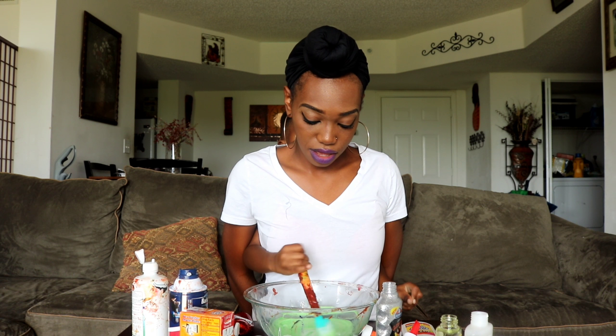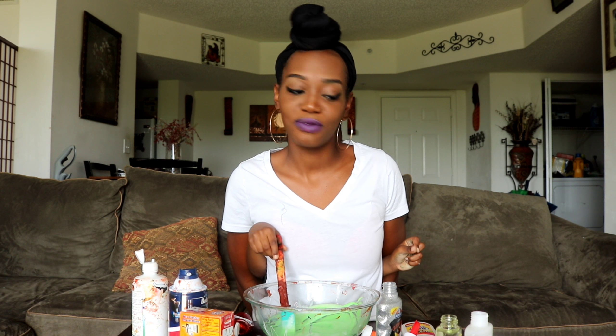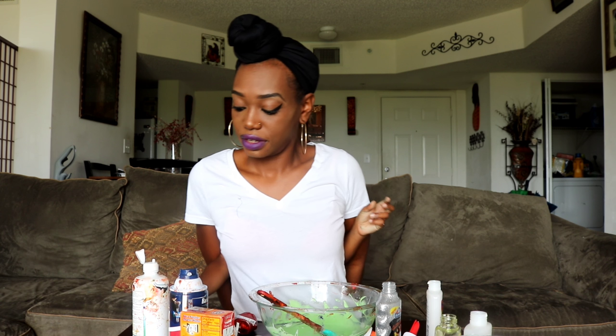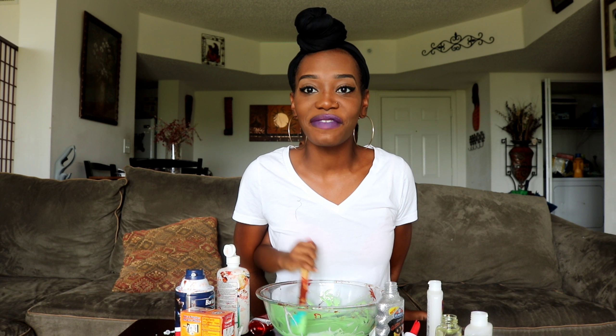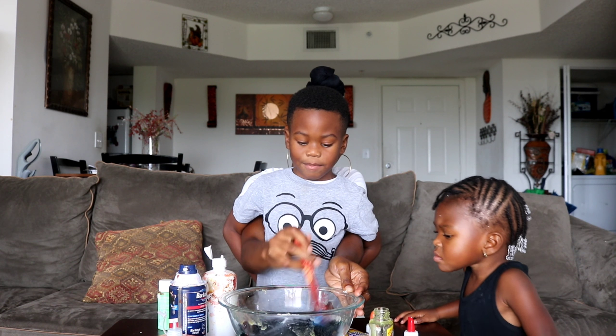Now I'm gonna get my spoon and mix. See my other hand mixing too? I don't got nothing in there but it's mixing. My arms going crazy! I'm gonna add some activator. Let's go ahead and reach it right here — okay, I got it.